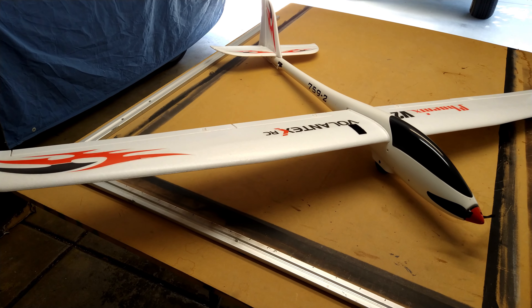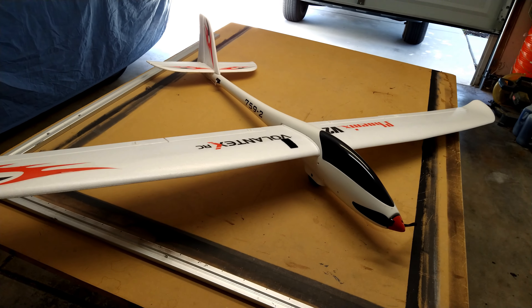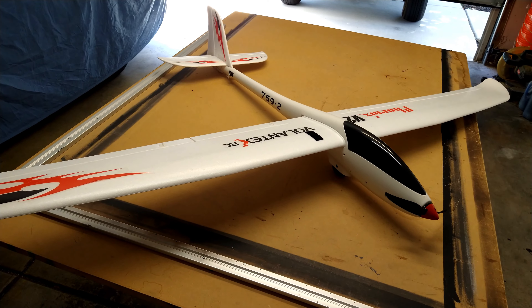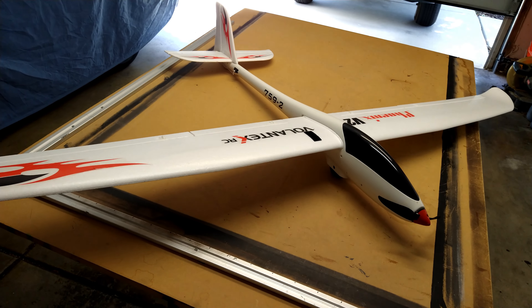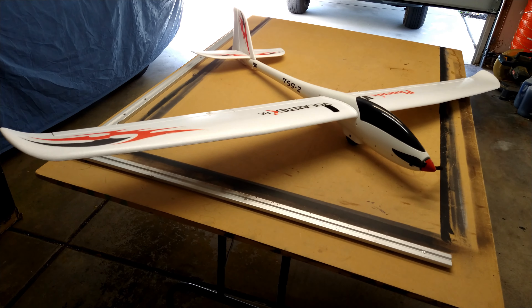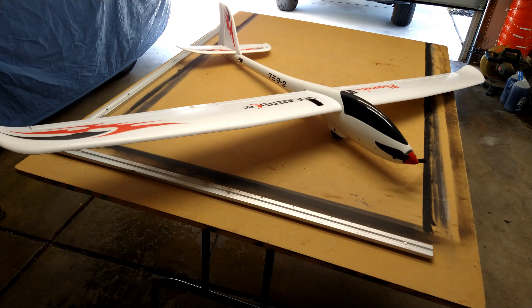Anyway, this is the Volantix Phoenix, available at HobbyKing and BangGood. HobbyKing currently has it for around $126 in the US. I had a 10% off coupon so I got it shipped out the door for $114. Seriously, $114 for a huge plane like this — I don't know how they make any money, but it's a great value.